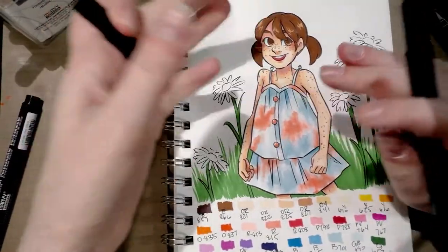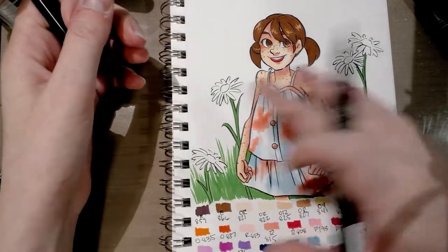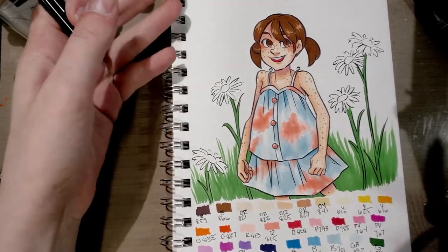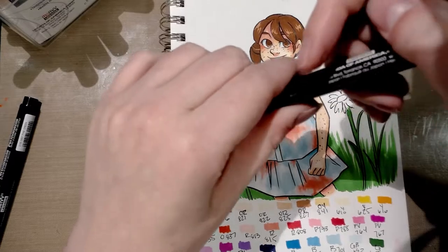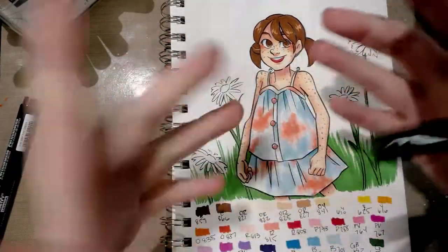The fine brush on the Marbies was really good for the grass. I was able to get a nice flicking motion, which is perfect for grass stems. My only concern is, again, beating up that fiber nib.